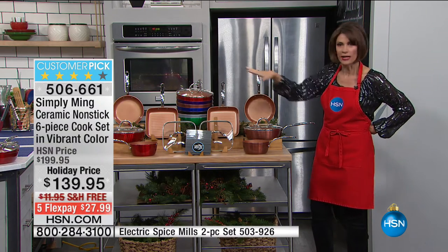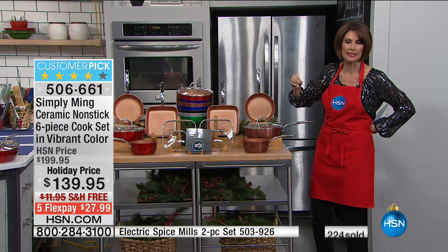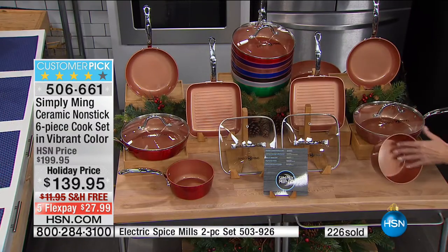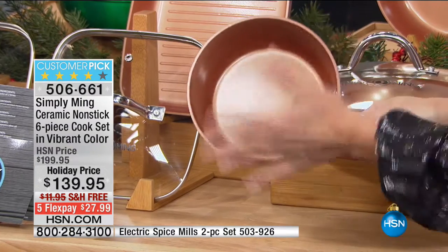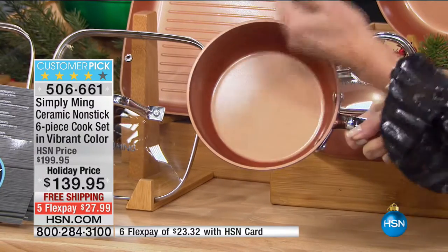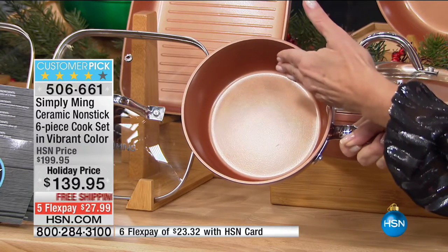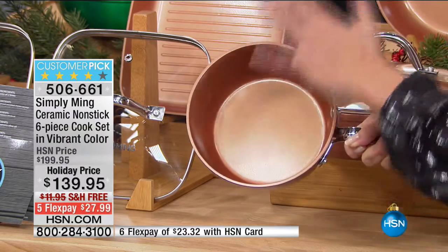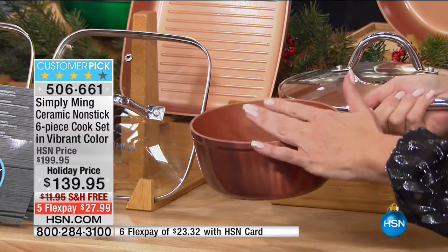It's that time of year. Everybody's going to be in your kitchen. You want extra pieces or a complete set so you can get rid of the old, awful pans. This is going to give you not only high performance, but also the ability to really heat high — get high heat without degradation of the ceramic nonstick. On an induction burner, a traditional nonstick would start degrading at 450 degrees. This one goes up to 800 degrees without degradation.